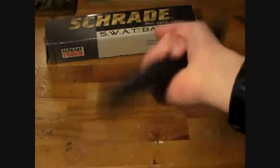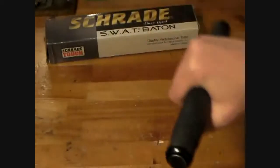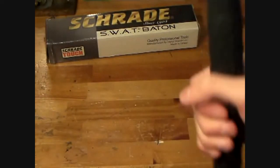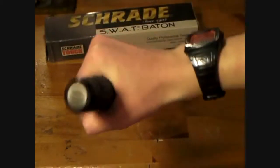When you rattle this, just like an ASP, it won't open up, which is cool — because if you want to strike someone with it in the closed position you can go ahead and do so. You know, hit them in the head, neck, face, arms. If someone grabs you, the handle is real long so you can break it down.